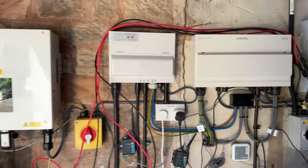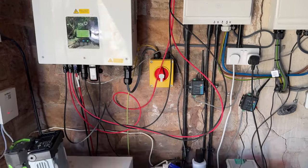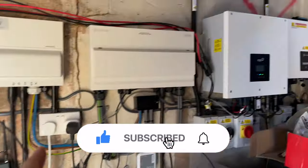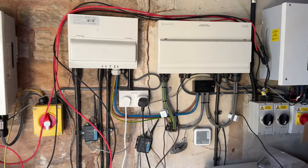A solar update because a viewer requested one. For those who haven't already, go back and watch the previous videos of this solar system.